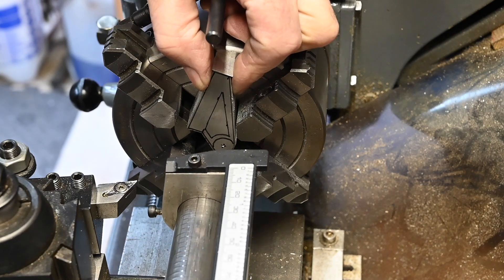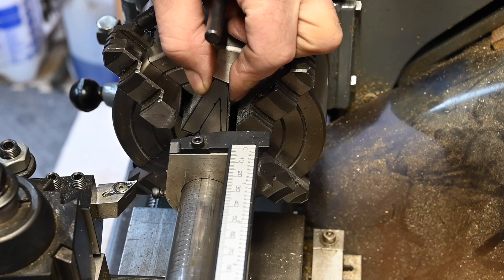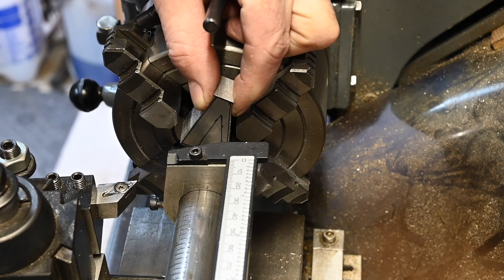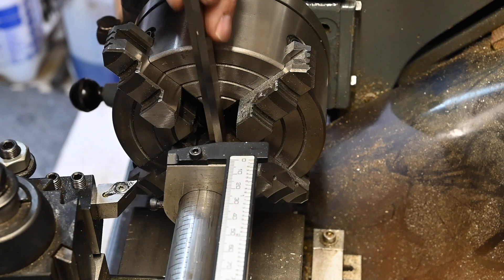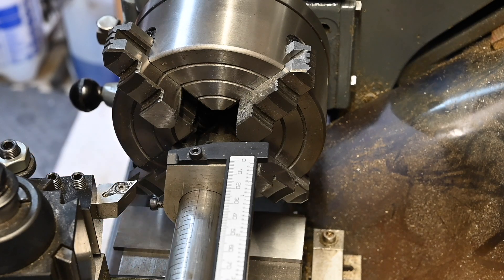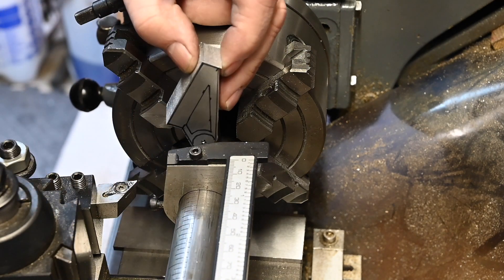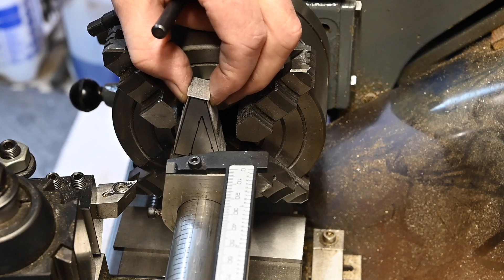Let's get the dead centre in so we can see what we're doing. Right, we're about somewhere there from a centre point of view, but I've got to come out at least five millimeters, so stick a couple of parallels behind there and one on there so they don't fall through. Parallel there, rest these two on that one and then I can set this up like that.